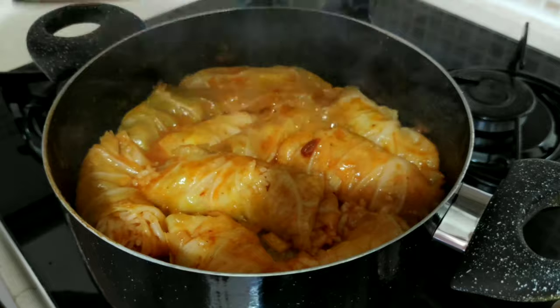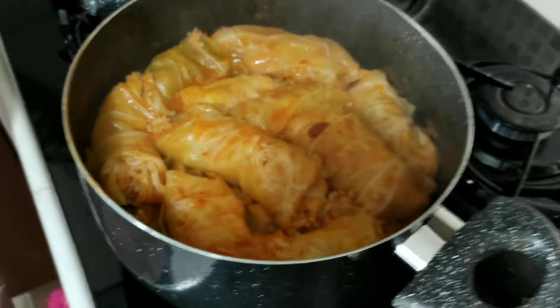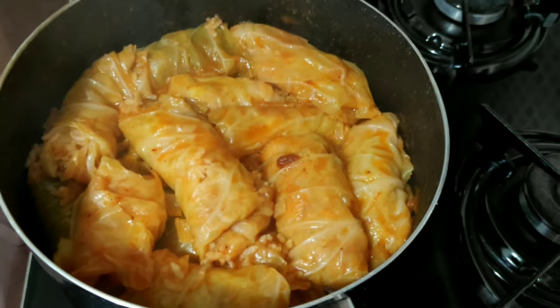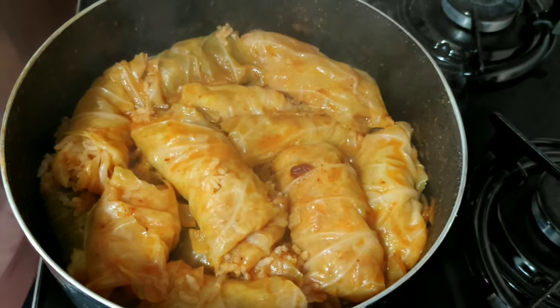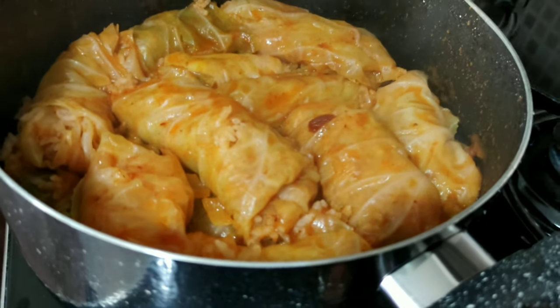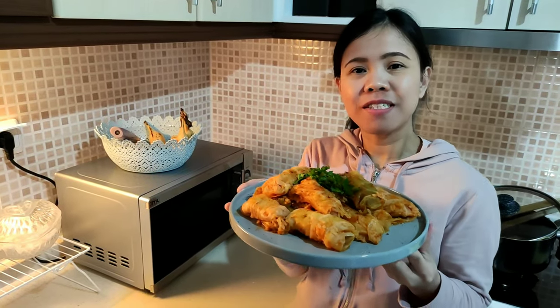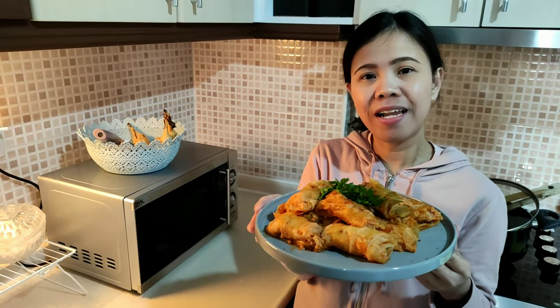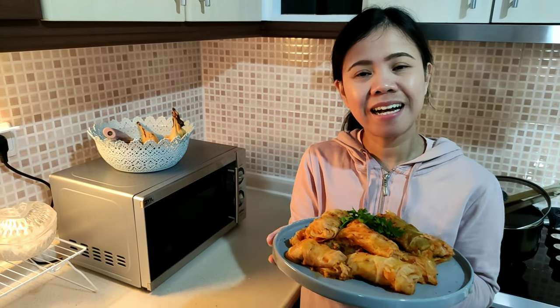Just an update, guys — it's cooking now, I need 15 minutes more and it's done. It smells good and it looks really yummy! This is my version of stuffed cabbage, or 'lahana dolma' in Turkish.